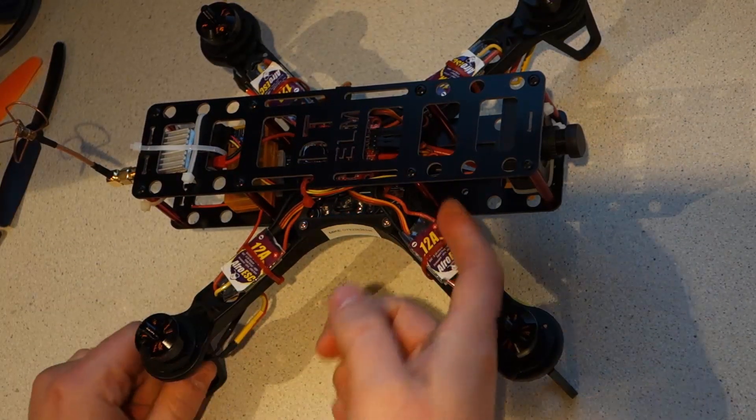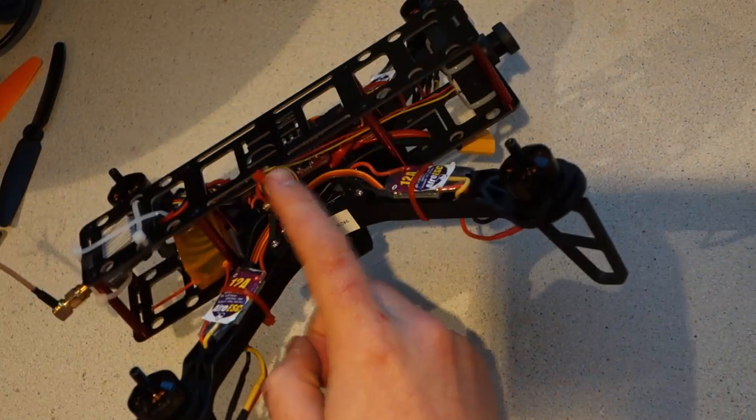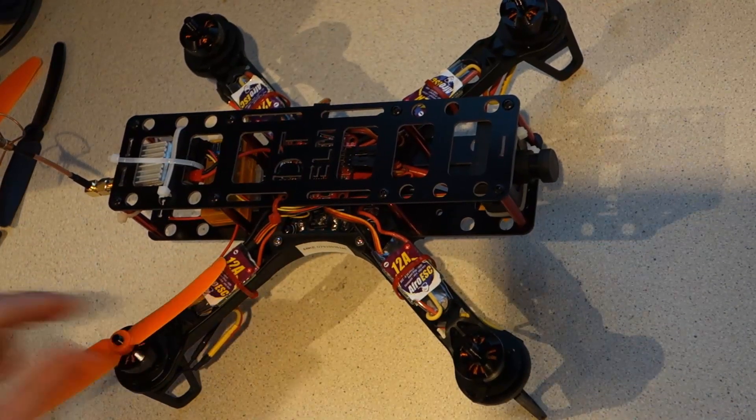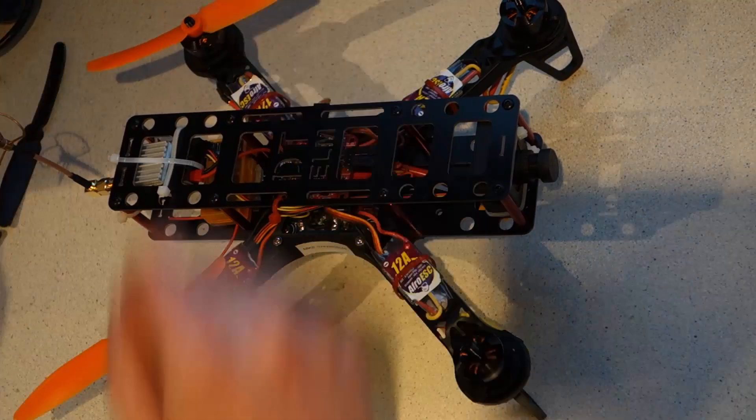You can see here that I've looped up the camera cable and secured it to the top of the frame, away from the props and any other wiring. And that's pretty much it — feel free to go ahead and put your propellers and battery back on.